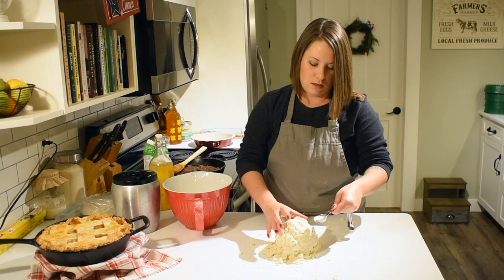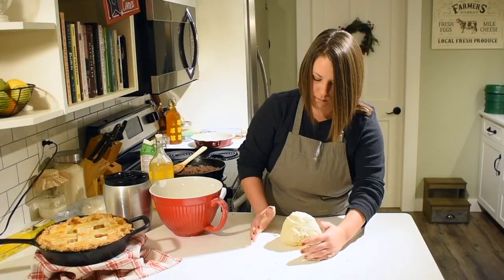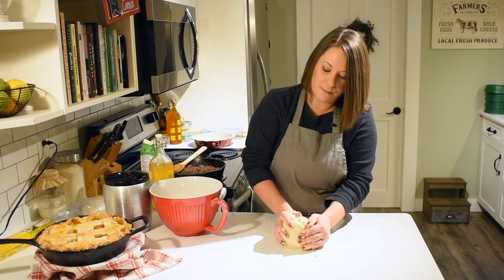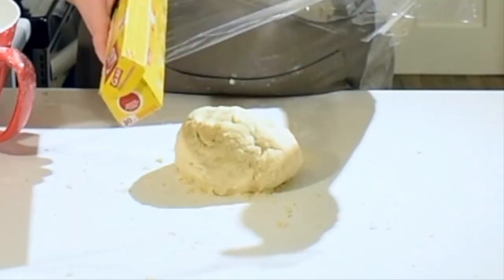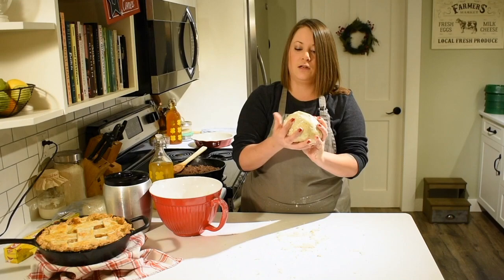I kind of just pour that down and work it in. It's formed a nice ball now — still flaky and crumbly but sticking together. What's going to help is that I'm going to wrap it up in plastic wrap and stick it in the fridge for about an hour at least, just to make sure all the ingredients are nice and cold again. I'll just grab a little bit of plastic wrap, keep it covered — that'll keep it from getting too dry as well — and then put it in the fridge to chill.